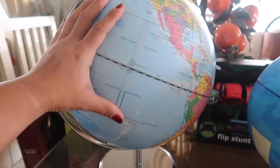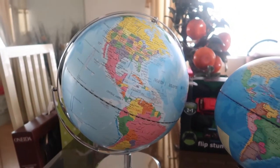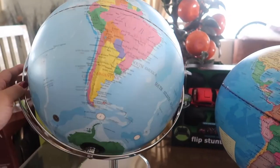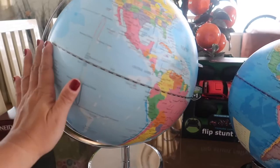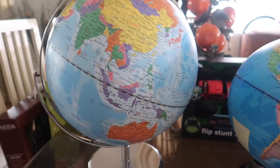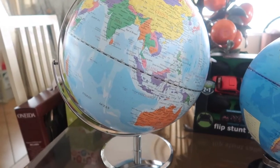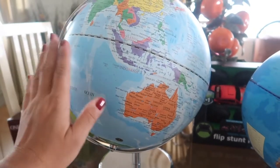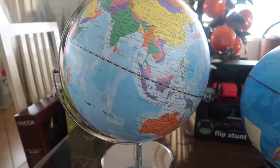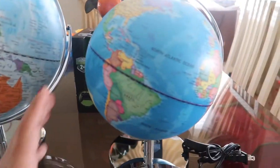We got the big globe for $50, but when I looked on the website it costs a little more now — around $70. I think we got it when it was on sale, but even at $70 I still would have bought it and been satisfied. Maybe wait until it goes on sale again. I'll link it up in the description box below, and hopefully it's on sale by the time you click on it.